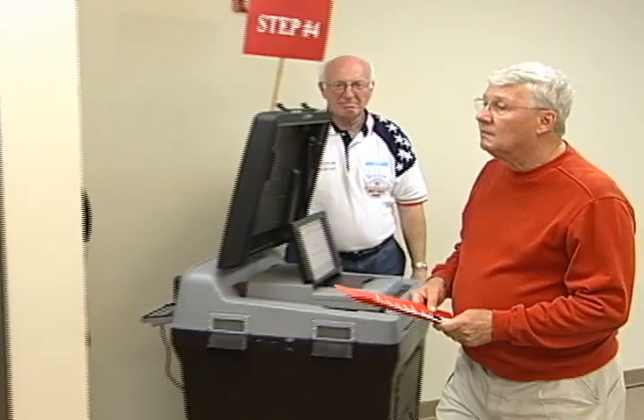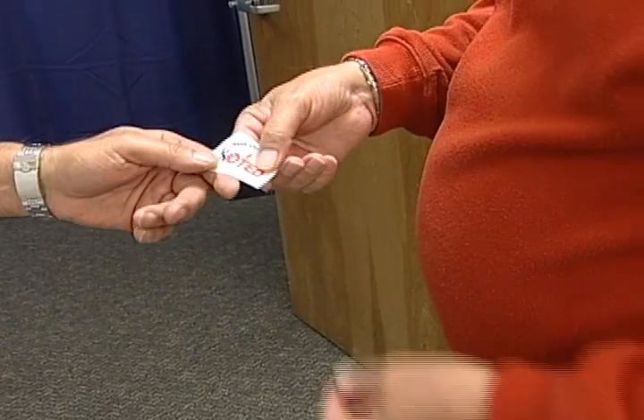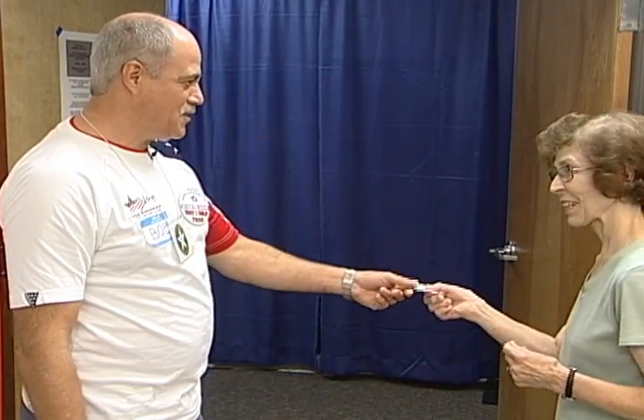Your ballot is the official record of your votes. As you exit the polling place, please return the secrecy folder and pen. In return, a poll worker will offer you an I Voted sticker.